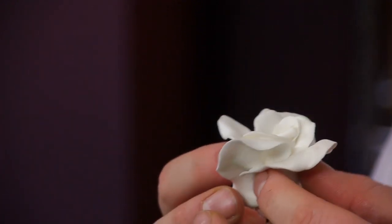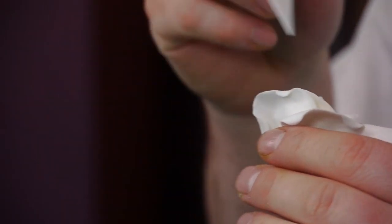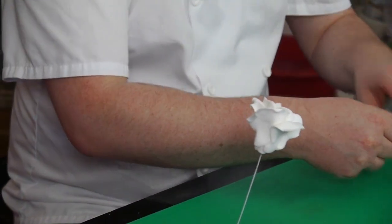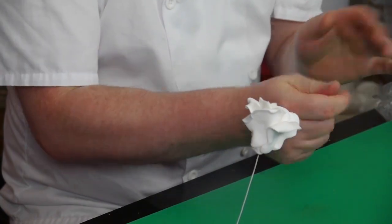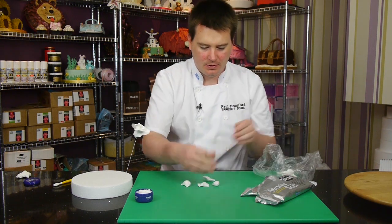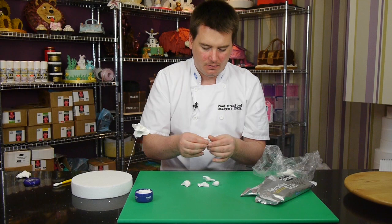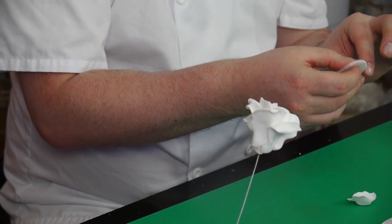If you feel like you want to just tweak it, you can still move it around — just adjust the middle of it there. I really just want to finish off with five large petals on the outside. It's going to be a big one, maybe too big, so I'll just tear some off the bottom.